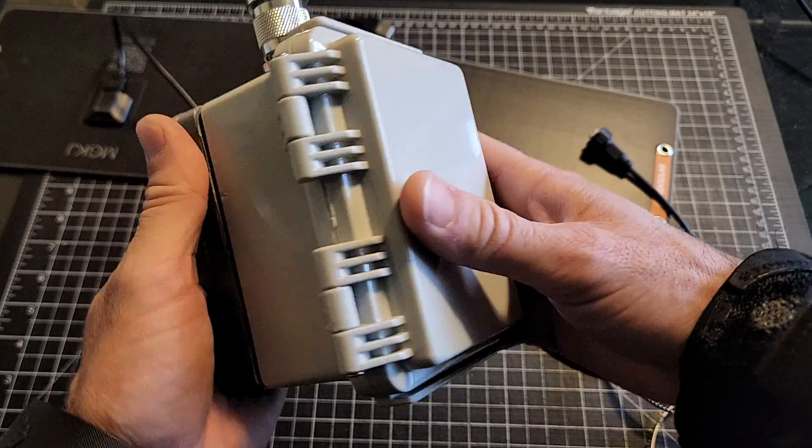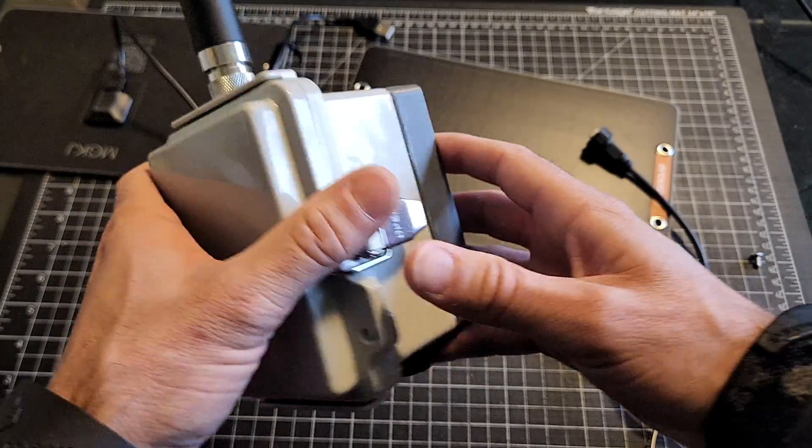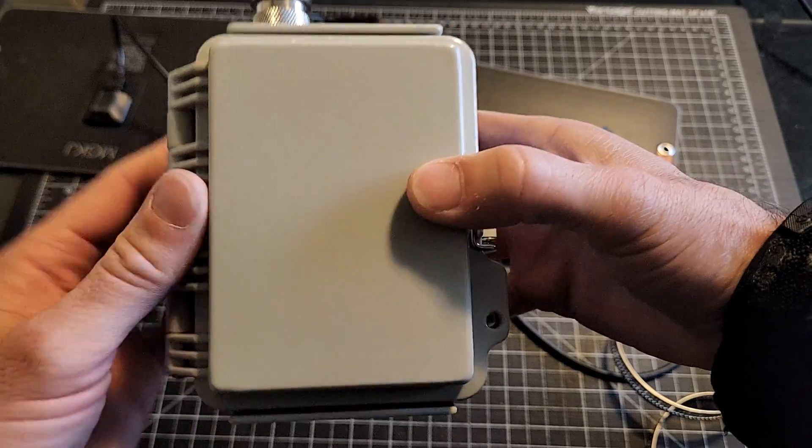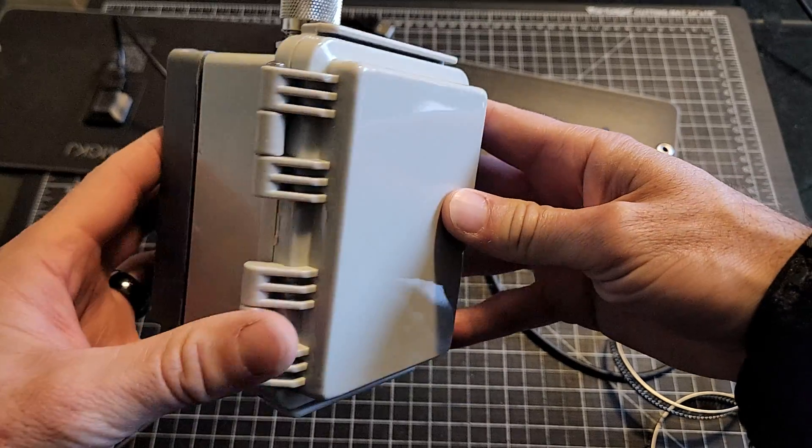It'll probably go up on my chimney mount, same as the other home node I have. Probably run one on medium slow, one on long fast — we'll see how that goes.